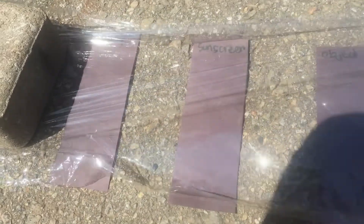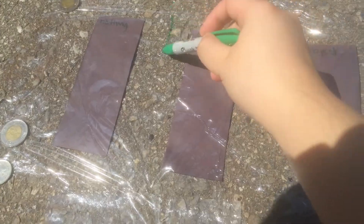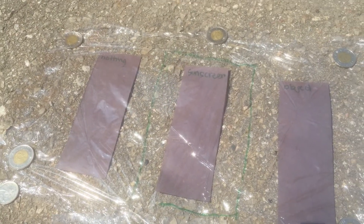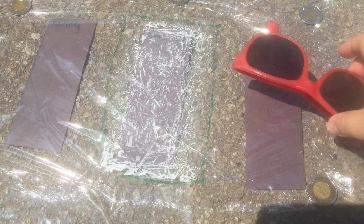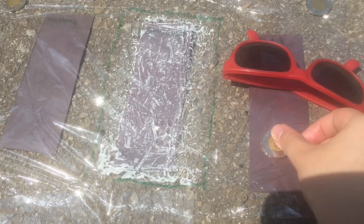Cover them with plastic wrap. Weigh and/or tape down the plastic wrap. For the sunscreen condition, apply sunscreen so that the entire piece of paper gets coverage. For the object condition, place your solid objects on top. I'm using a coin and some sunglasses.